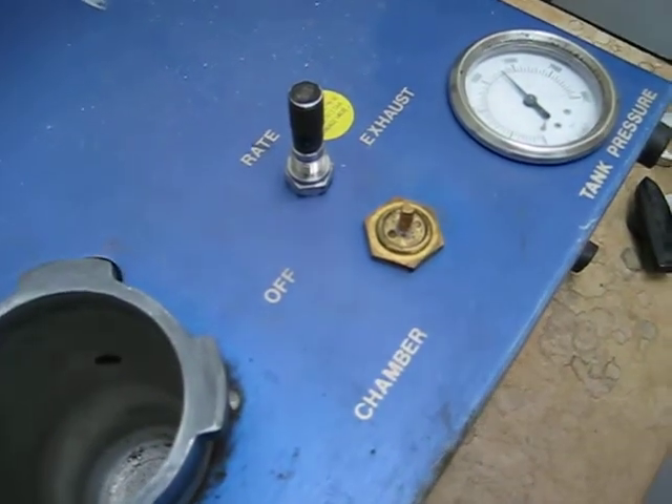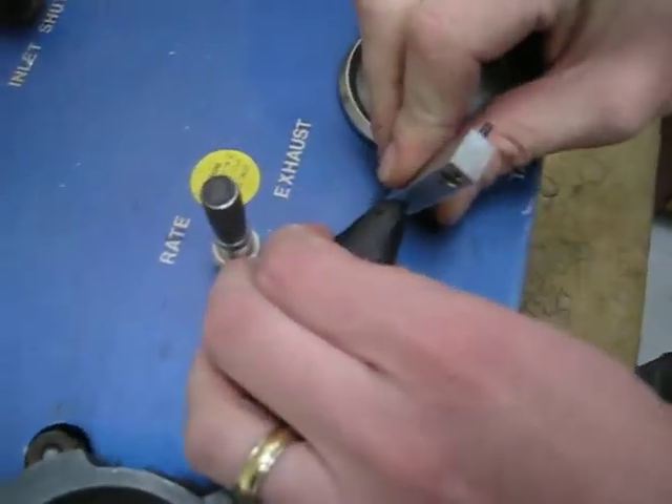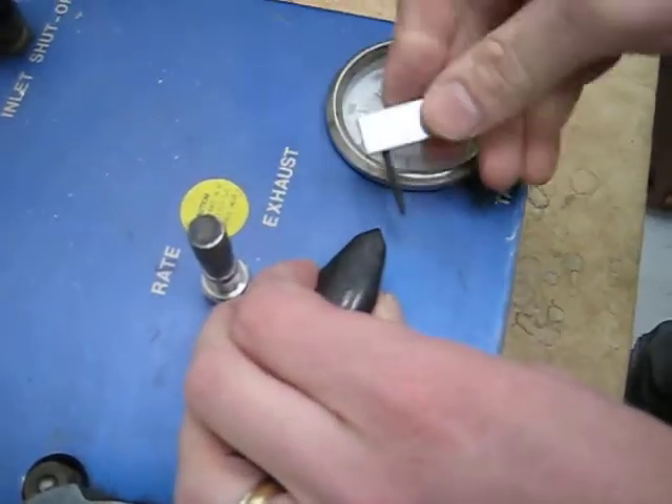Now we're going to put the cap back on. Remember to orientate it in the same position — it might have turned a little bit, so orientate it in the same position on the flat spot and tighten that up.